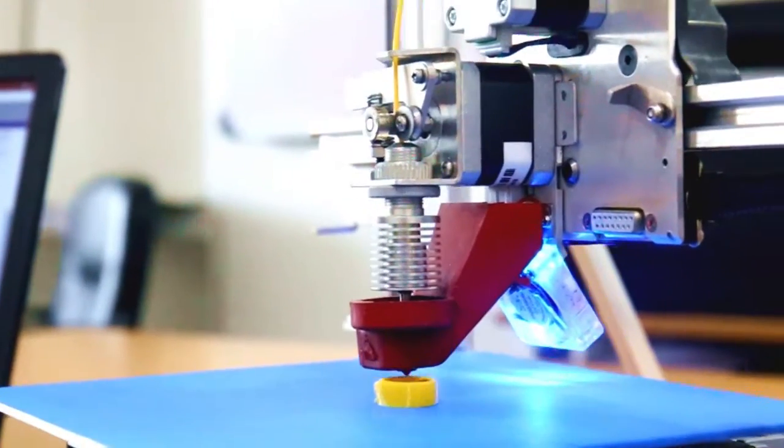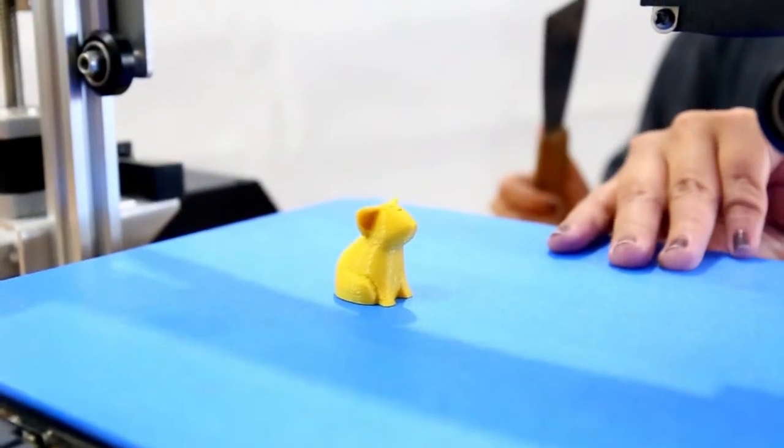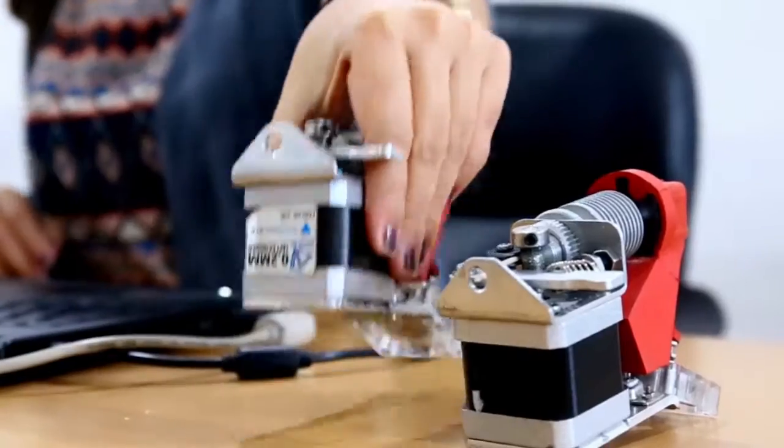Novio 3D Printer's Diamond XDR Extruder is a changeable extruder where you can have the opportunity to use other extruder nozzle sizes. Diamond XDR Extruders are easy to change.